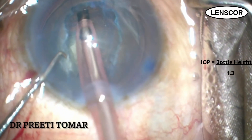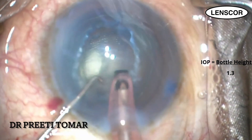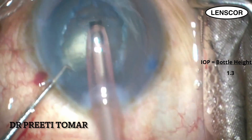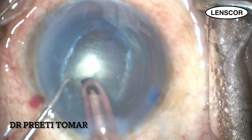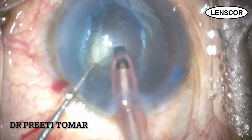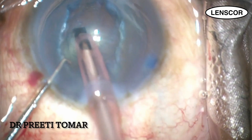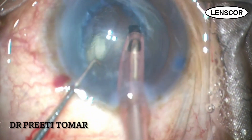Bottle height determines the pressure inside the eye, hence it is kept as low as 45 to 50 centimeters so as to minimize the pressure inside the anterior chamber. The longitudinal power is around 40% in this case, vacuum of about 200 to 300 millimeters of mercury, and aspiration flow rate of 20 ml per minute.